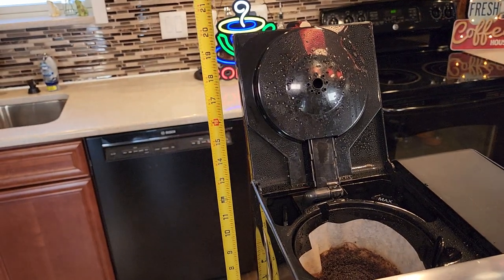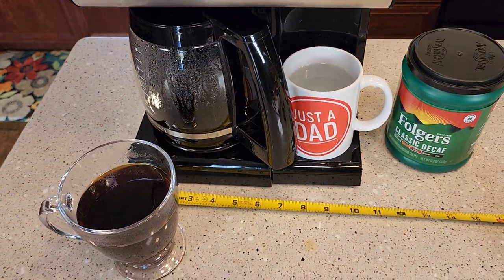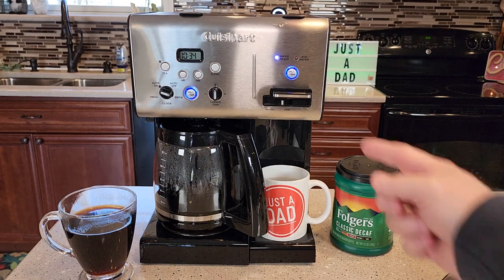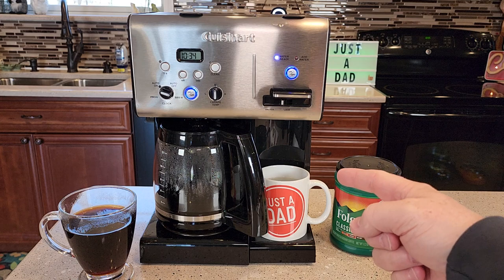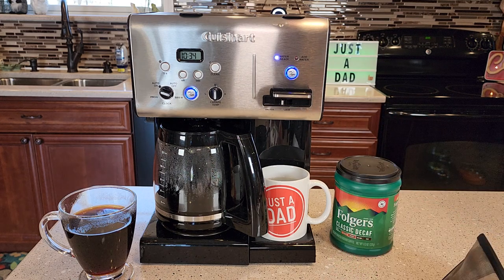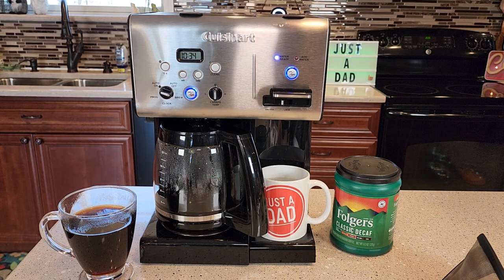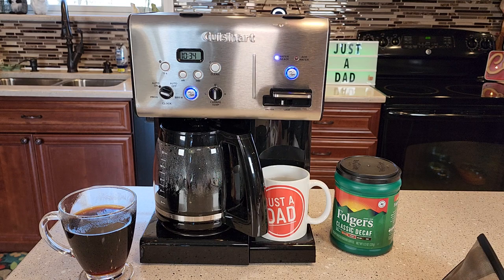Dimensions: front to back is about eight and a half inches. Height-wise this is right at 20 inches — you do need to be able to get the lid all the way open. Left to right you're right around ten and a half inches. I'm very happy with this coffee maker. It makes really hot tea or whatever you want to use the hot water for — ramen noodles, anything like that. It makes a nice tasting cup of coffee, and it's got nice features for auto brew, carafe temperature, and auto off. Just a nice looking coffee maker with some nice functions. Thanks everybody for watching.